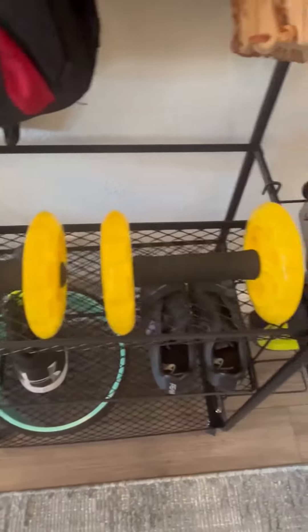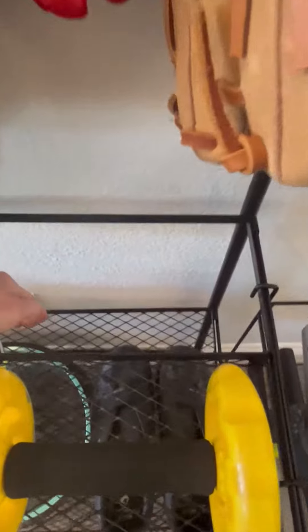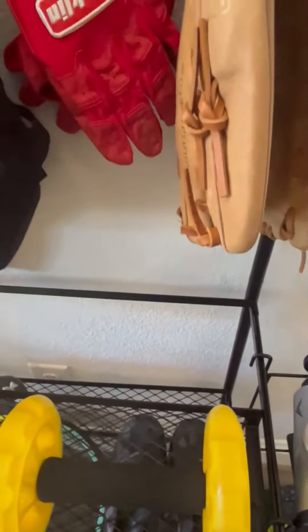We have these little weight rollers here on this first rack. There is an open area back here that extends down to the second rack, so if you wanted to put baseball bats or longer items, you could put them up through there.